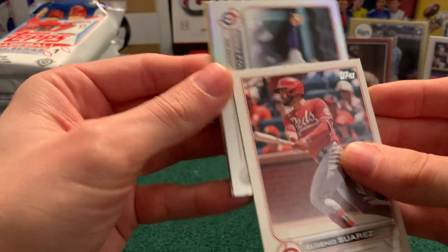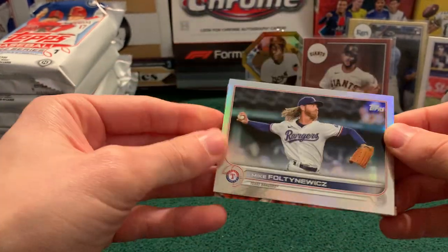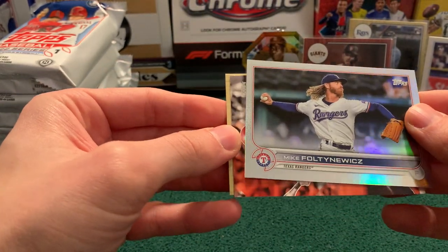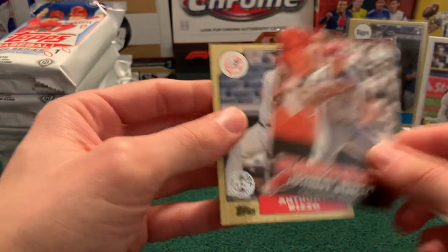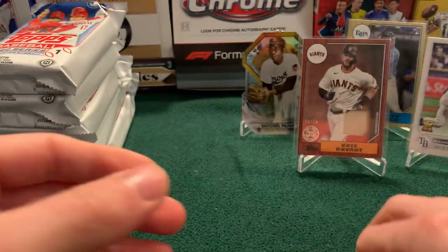Now to our hits section. We have a rainbow foil, and a Welcome to the Show — Johnny Bench. And Anthony Rizzo on the 1987 parallel.